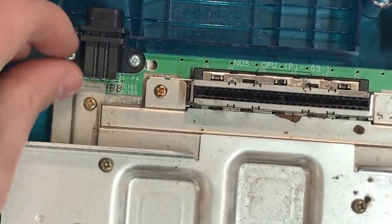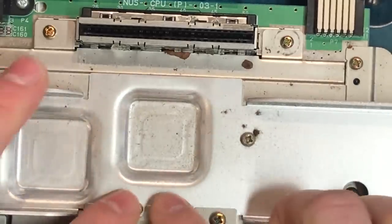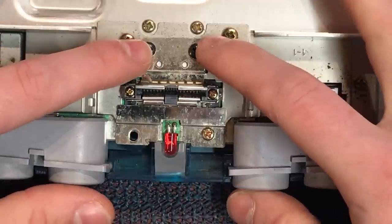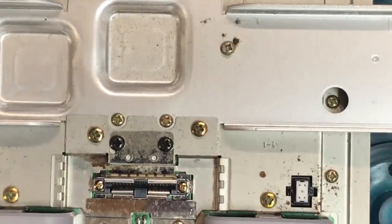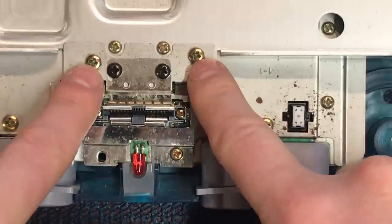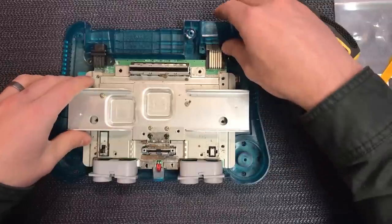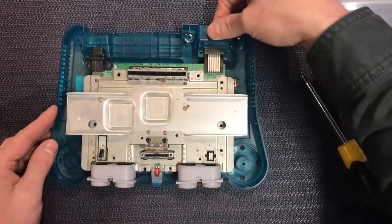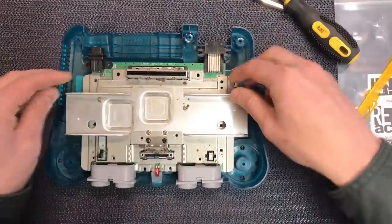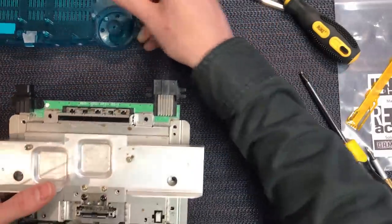So at this point, before you take the screws out, you've just got to note there are different types. You've got the silver ones up here on the connector, the goldy/brassy colored ones running around the board, the black ones here on this connector, and small ones on the expansion slot. So keep that in mind when you're pulling all this apart — these ones have bigger heads. Put them all back where they came from. The whole thing will lift out; this bit of metal here is already loose so that comes off the front, the rear will lift out the plastic, and then the whole board will come out.